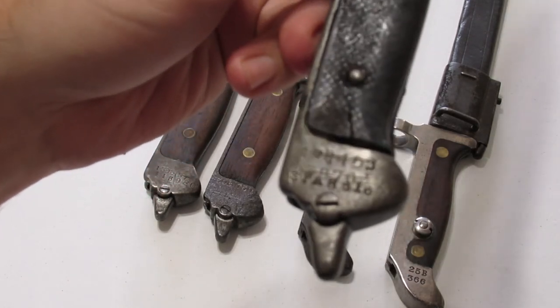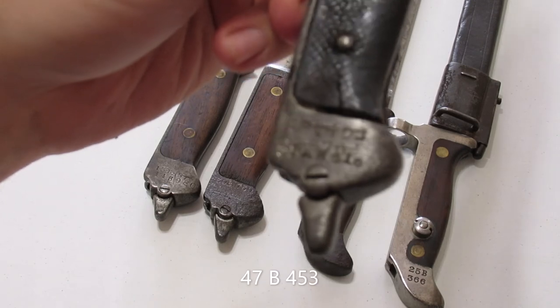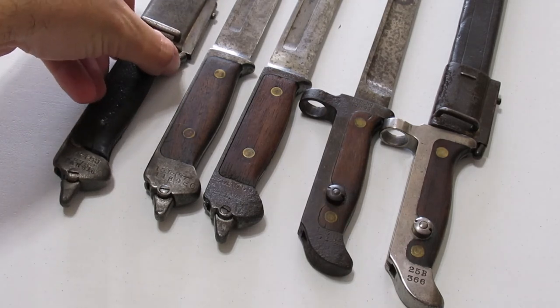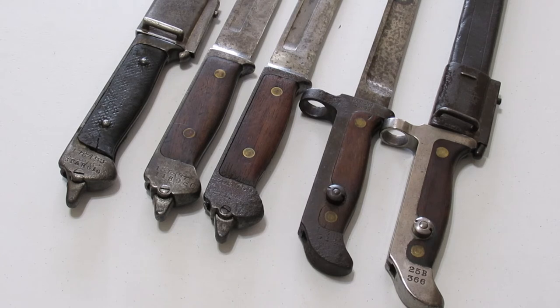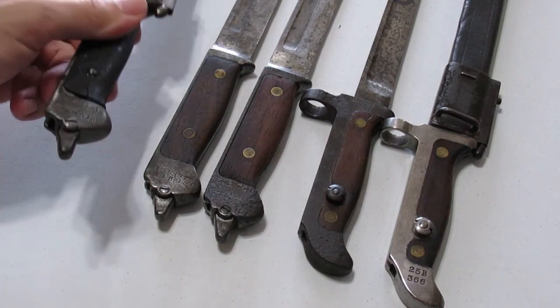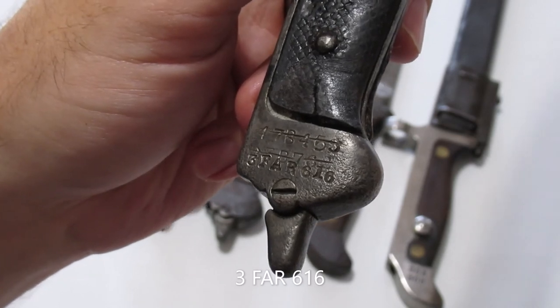The first marking at the top is 47B453. Typically these consist of a number, a 'B', and then another number. The first number corresponds to the battalion — the Danish army had up to 50 battalions in this era, so this one belonged to the 47th battalion. I'm not sure what the numbers after the letter mean; in Germany they were the weapon number, so it may be some combination of company and weapon number — all of those I've seen are three digits. The latest marking on this one is 3FAR616, and I haven't been able to determine what that designation means.